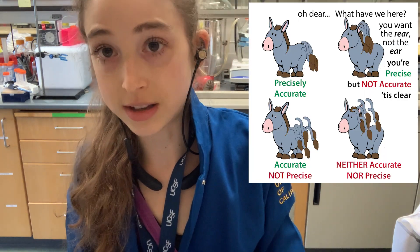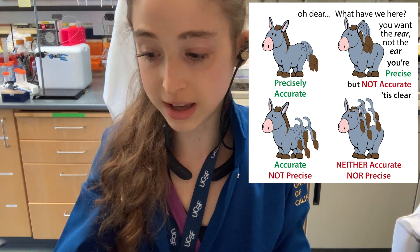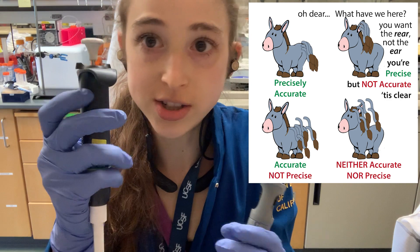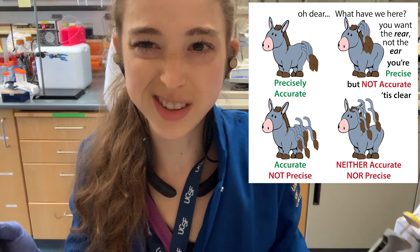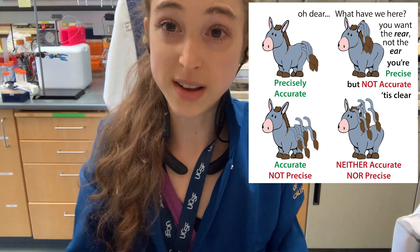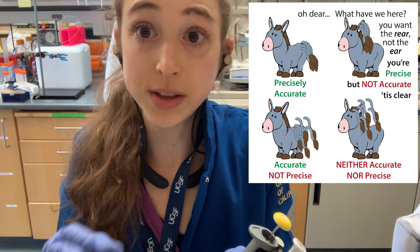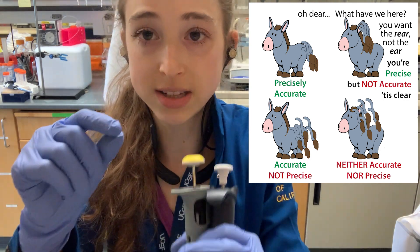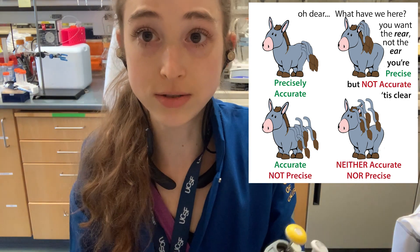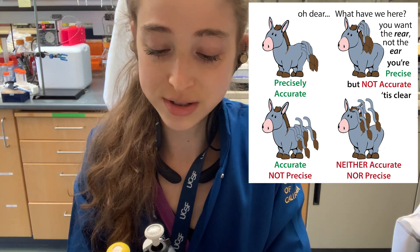So: choose the pipette with the lowest volume that will pipette your sample — you're going to have the most accuracy and also more precision. Precision is like how many digits after the decimal, that sort of thing. Using the pin-the-tail-on-the-donkey analogy: accuracy is whether you're actually on the donkey's butt, and precision is how close all of the different tails are around that donkey's butt.